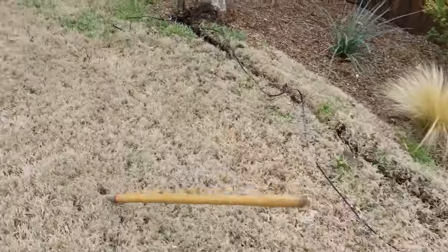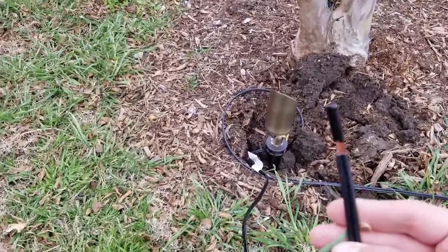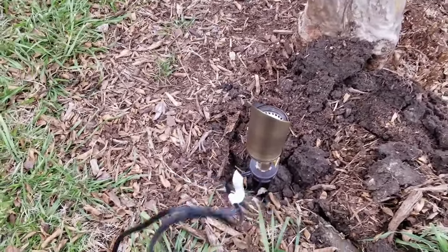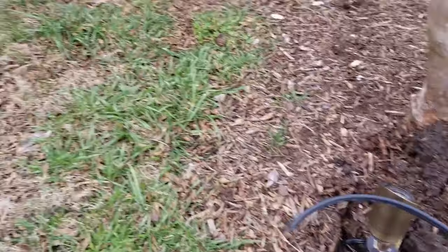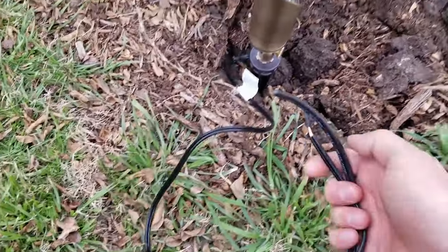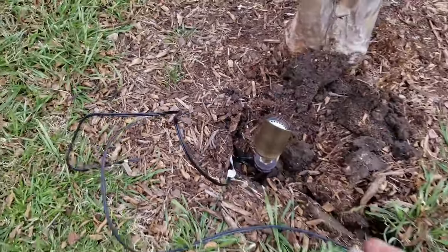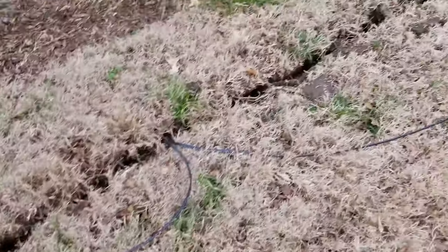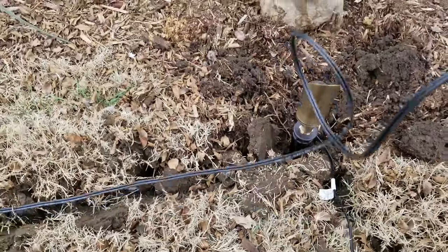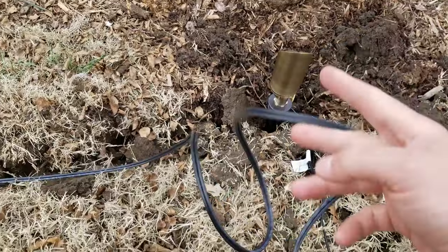So for example, over here at the end we just have the light wire and then we have the main wire, because it is at the end of the main wire — there are no lights going over to the left. So essentially what you need to do is attach these together, and I'll show you what that looks like in just a minute. The main wire will go in the ground to this light.